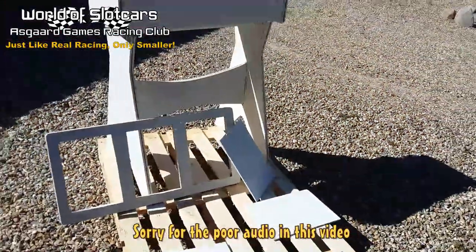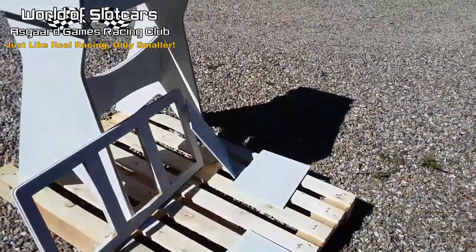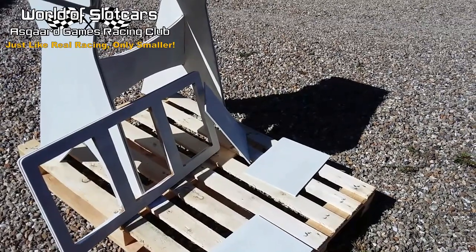Hi everyone and welcome to the world of slot cars. Today I have been working on the control panel for my Nightland race circuit, my fixed track installation. And this is how far I have gotten so far.